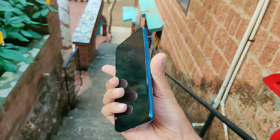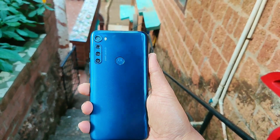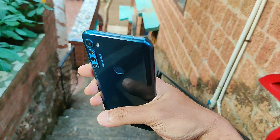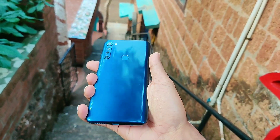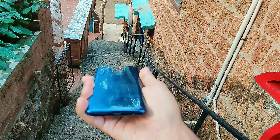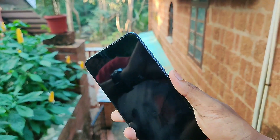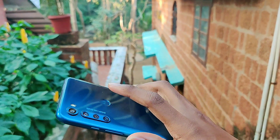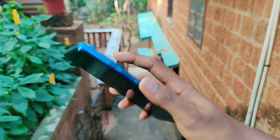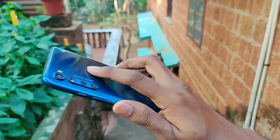The One Fusion Plus also adds to the experience with its amazingly loud main speaker, which is helpful during gaming. As for the IP rating, the One Fusion Plus doesn't have any, so you need to keep that in mind. As for the fingerprint scanner located on the back of the phone, I didn't face any problem with it while unlocking the phone — it unlocked almost 98% of the time, so the fingerprint scanner is quite fast and reliable.